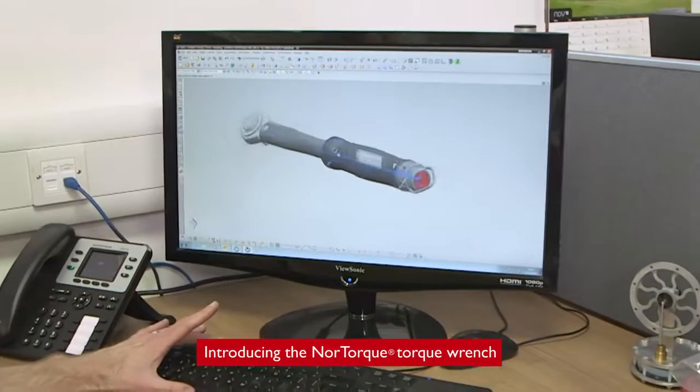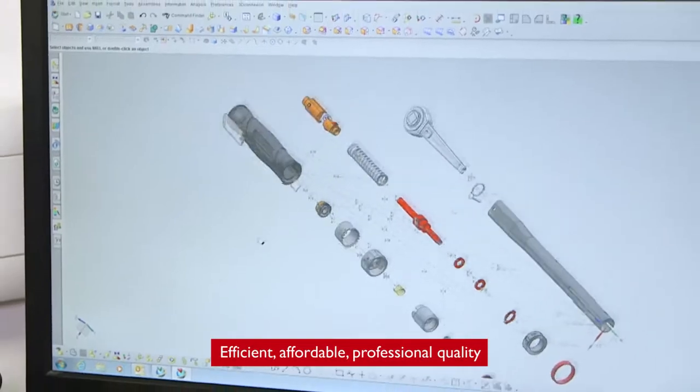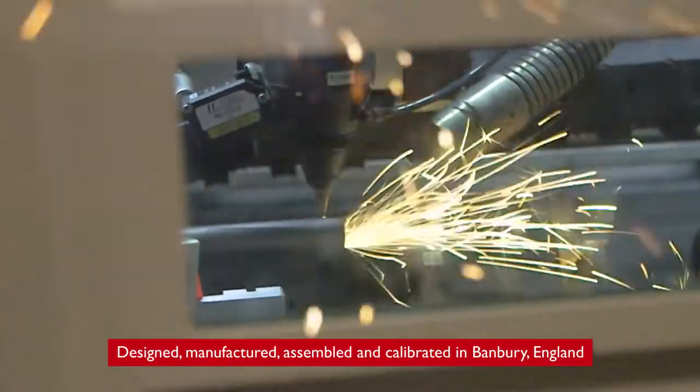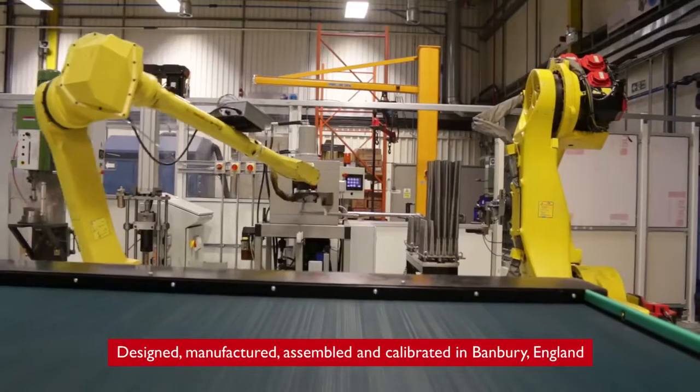Introducing the Nortorq torque wrench. Efficient, affordable, professional quality. Designed, manufactured, assembled and calibrated in Banbury, England.